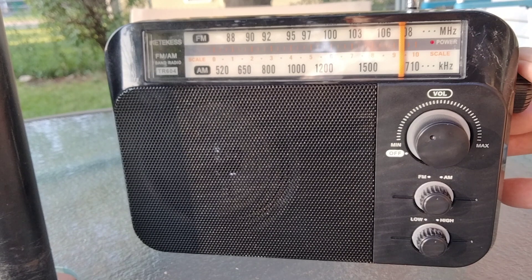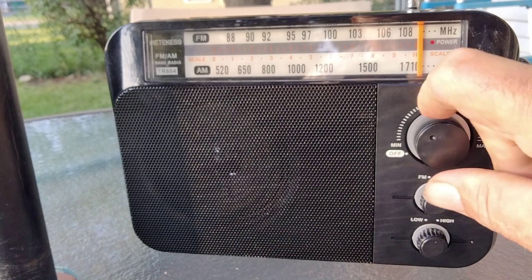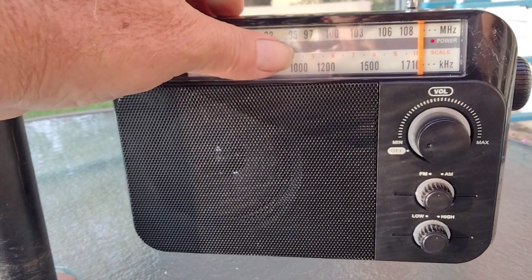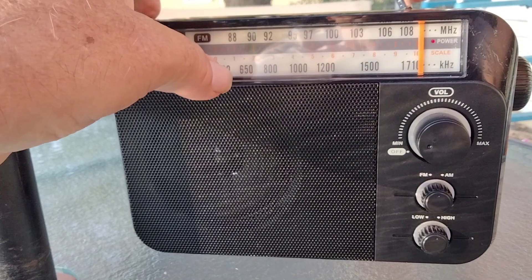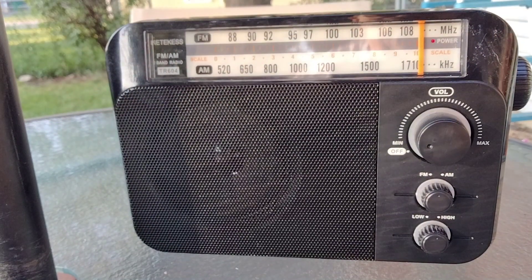All right, that was the FM band — really not too bad. Picked up quite a few stations. I would give FM on this a pretty good grade.